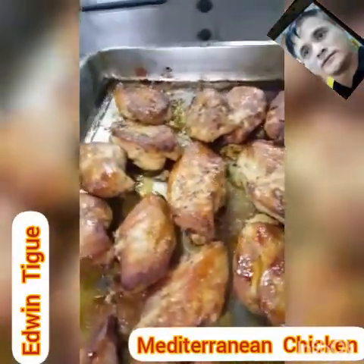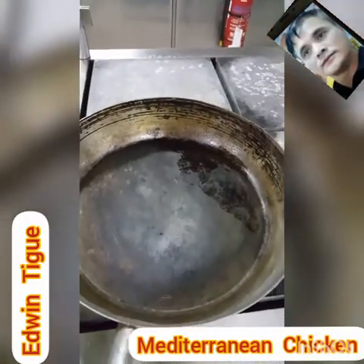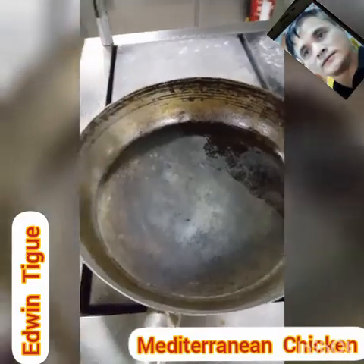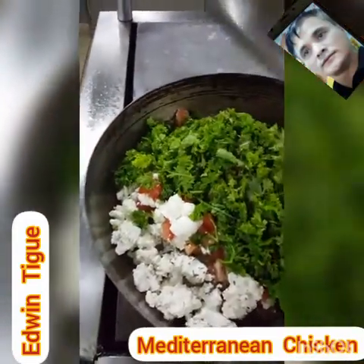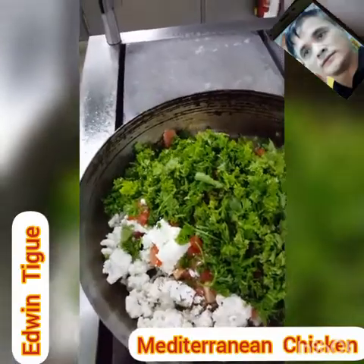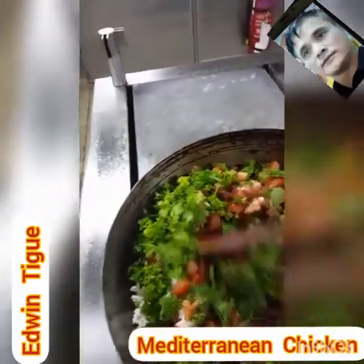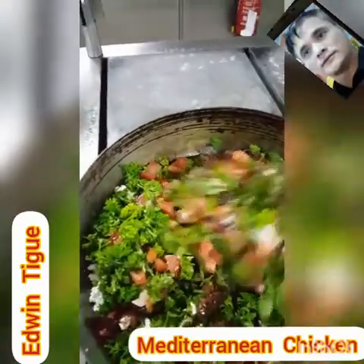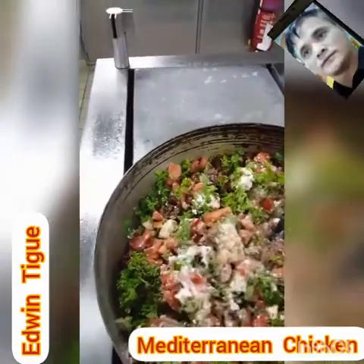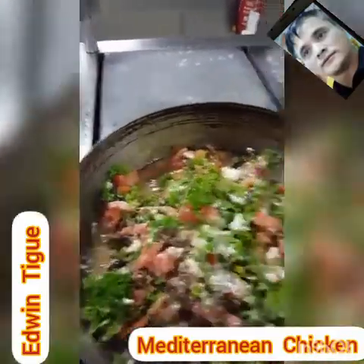Now I will prepare the sauce. Our frying pan is already hot. We add all the ingredients mixed together except the vinegar. Just for a few seconds — mix it. We need to add just a pinch of salt and pepper, because the feta cheese is already really salty.